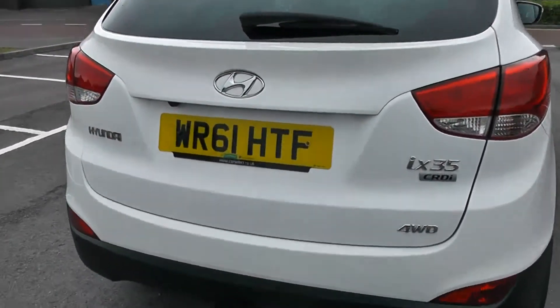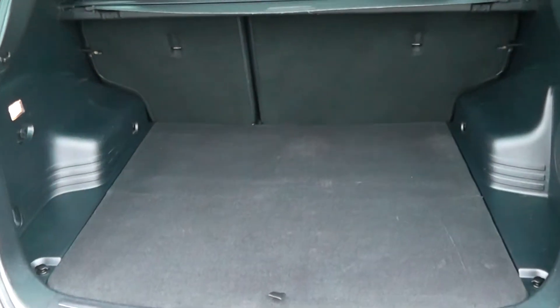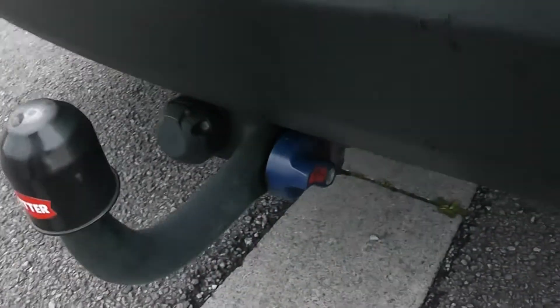Now going to go inside, starting with the boot. As I open the boot lid up, you'll notice this vehicle has a reverse parking camera which I'll demonstrate later on. Decent sized boot space with a 60-40 rear seat split, allowing you to pop your seats down to accommodate some extra luggage. Additional interior light and power outlet for your various gadgets, spare tyre underneath, and a boot cover to hide your possessions whilst you're out and about. This is the tow bar that's currently fitted to the vehicle.